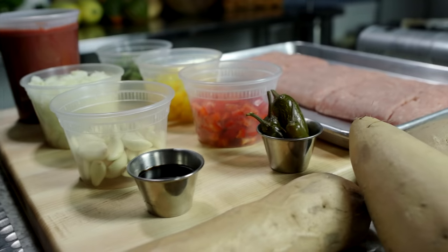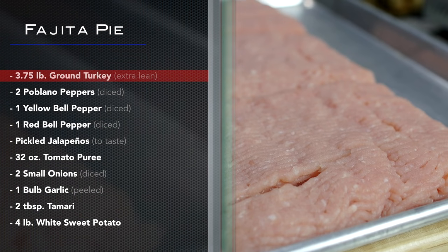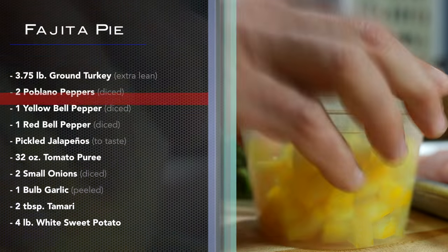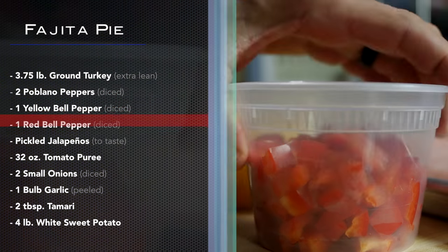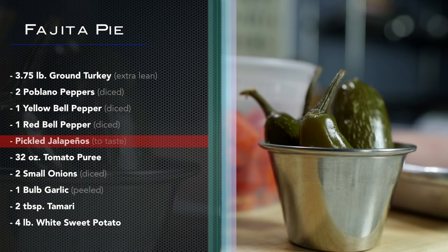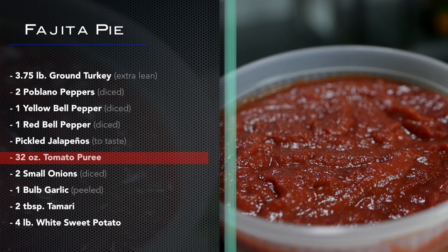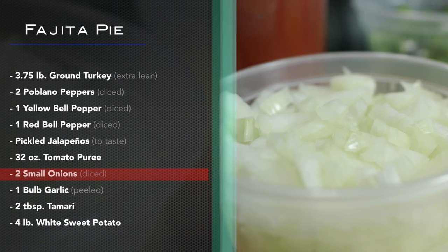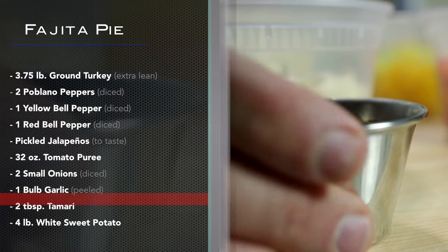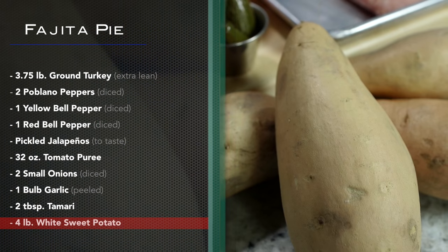Go ahead and gather these ingredients: three and three-quarter pounds of extra lean ground turkey, two poblano peppers diced, one yellow bell pepper diced, one red bell pepper diced, pickled jalapeños to taste, thirty-two ounces tomato puree, two small onions diced, one bulb garlic peeled, two tablespoons tamari, and four pounds white sweet potatoes.